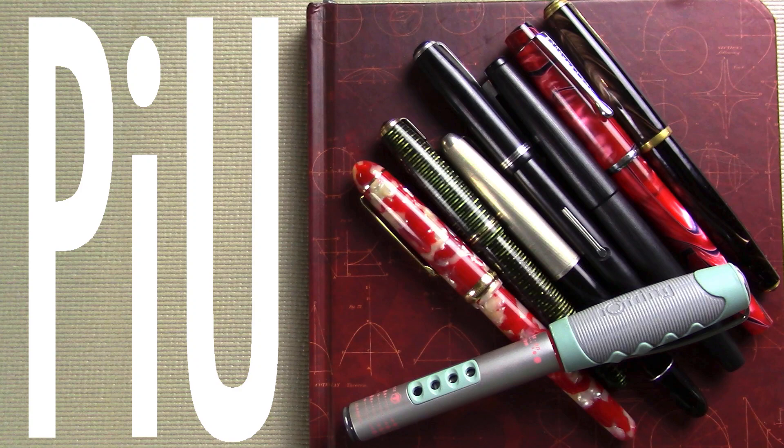Well hello! It's time for another exciting episode of Pens in Use. This is the show where I talk about the fountain pens and inks that I've been using throughout the week. So let's dive into it.